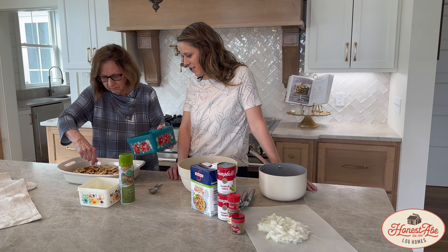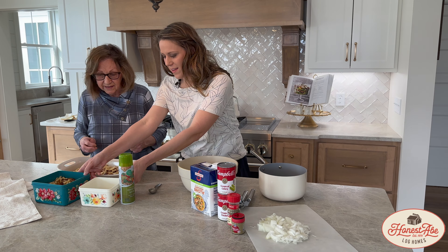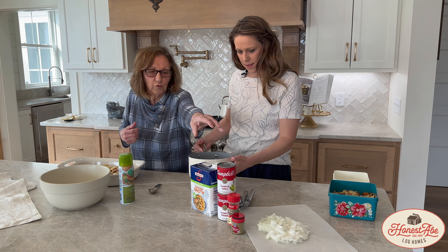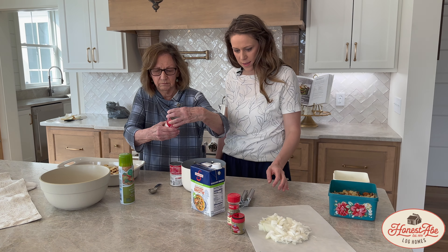I'm not going to put any more of the cornbread — I think that's enough. And next, I'm going to heat up the cream of chicken soup, the cream of celery soup, and the chicken broth.